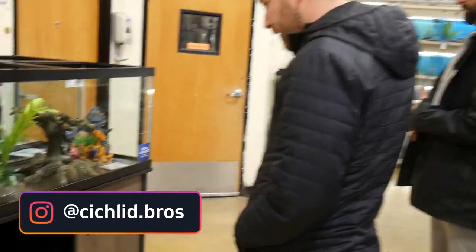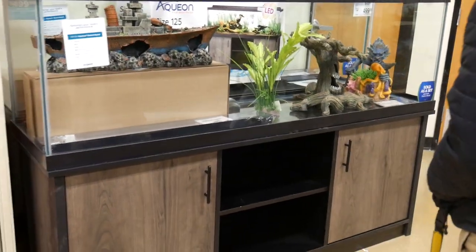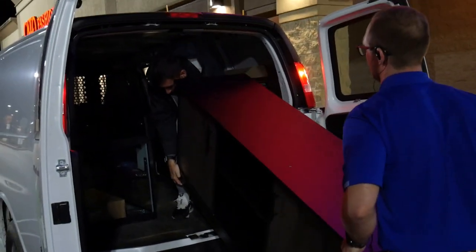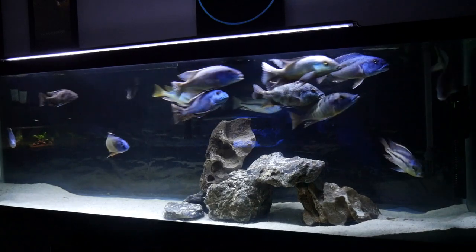In today's video we're going to be talking about the 125 gallon aquarium. The 125 is a great aquarium size especially if you're keeping cichlids. It really opens up your options on what you can start to keep, and in today's video we're going to walk through our top seven choices for cichlid tank setups in a 125. So let's dive right in.